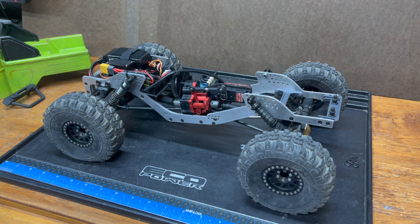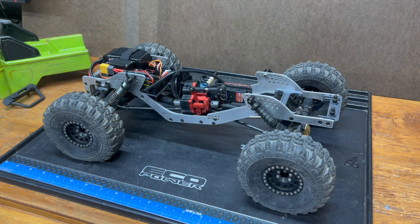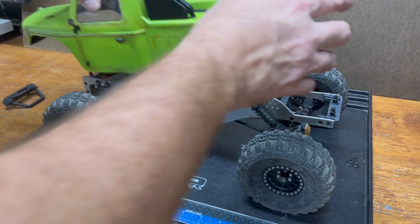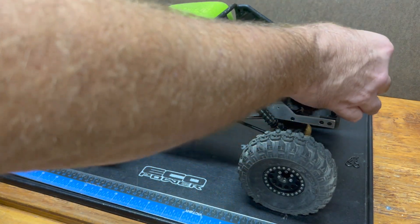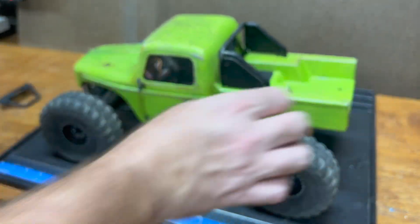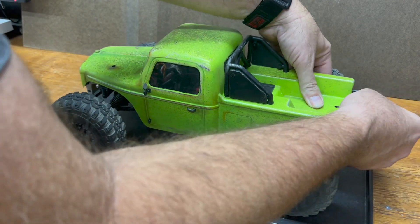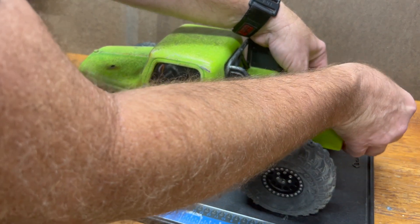Now we have those numbers: the static weights, the raised weights, the wheelbase, and the wheel radius. We will plug all of those numbers into the calculator and that will give us our CGH. Then I'll take a still image of this rig and doctor it up with some fancy graphics so you can actually see where the CGH is.